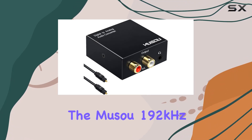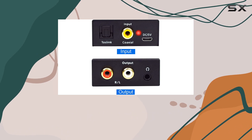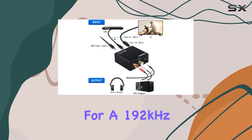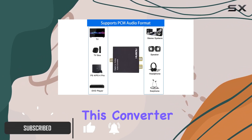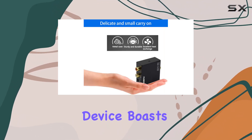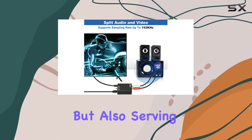Today we're diving into the Musu 192 kilohertz DAC converter, a compact device that promises to elevate your audio experience. With support for a 192 kilohertz sampling rate and 24-bit resolution, this converter aims to bridge the gap between digital and analog audio seamlessly.